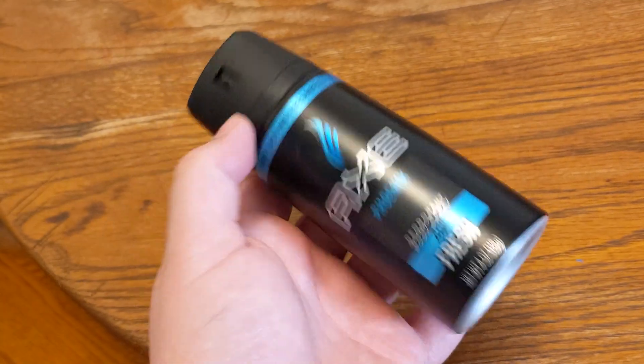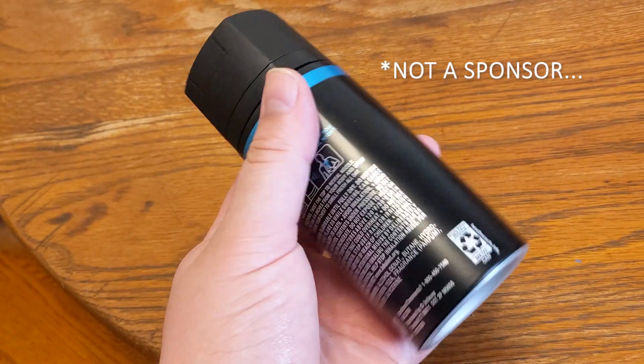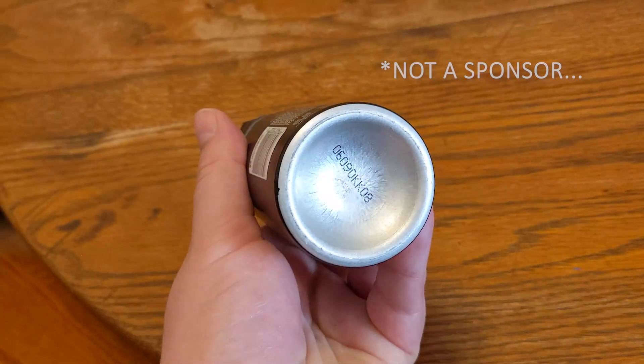Low budget sci-fi monsters require DIY low budget sci-fi solutions. Back during Christmas I got one of those gift packages with some shampoo and some body spray and hair gel and what have you. I finally used up all the body spray and got to looking at the container and thought to myself, with a little tweaking this could be a really cool sci-fi hand grenade.